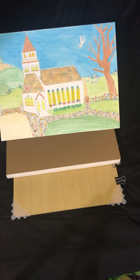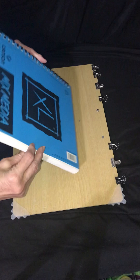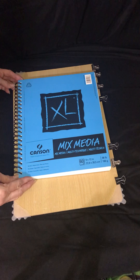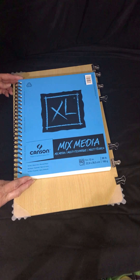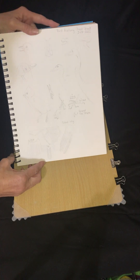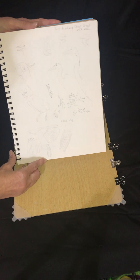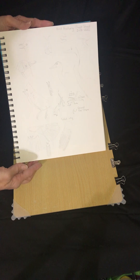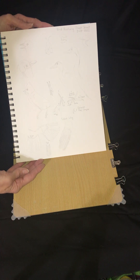Today I thought I'd do a second sketchbook tour — a completed sketchbook tour. This is my Canson mixed-media sketchbook. I began with some bird anatomy drawings in March of 2021, so this is back when I was still just beginning to learn how to draw birds, some of my favorite subjects.